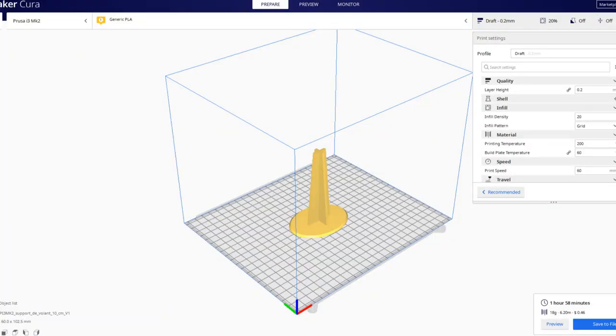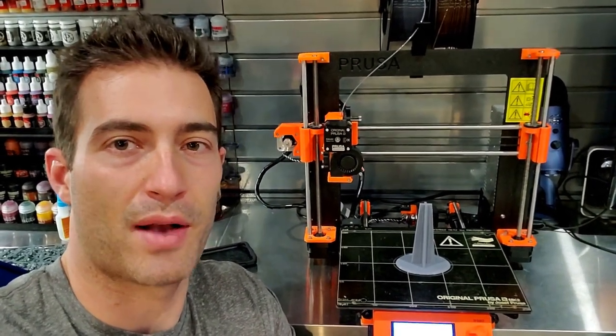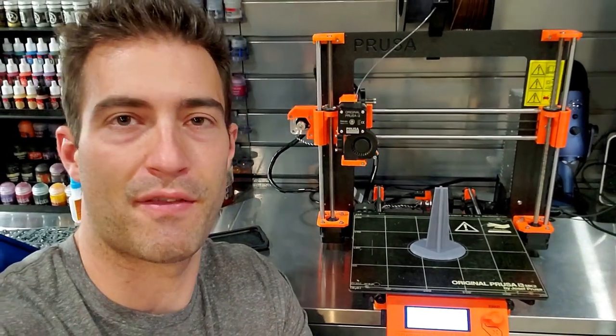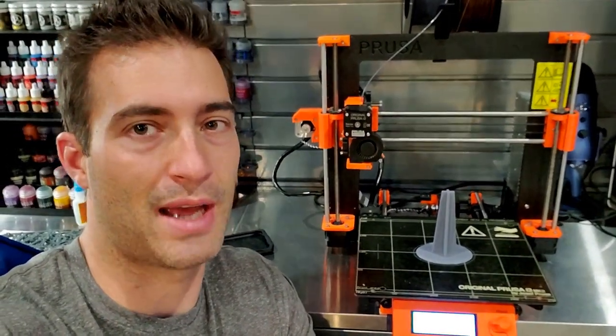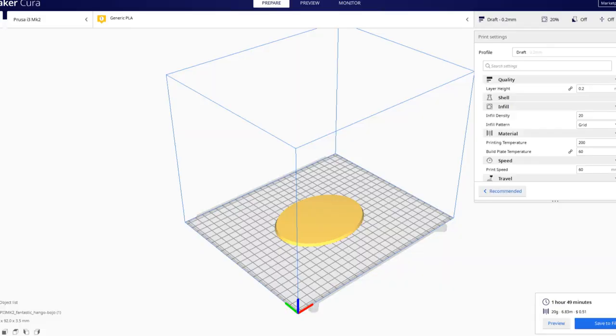Then it was time to print the base. I found a pretty cool one that had the flight stand on it. Slight problem though — I threw this flight stand on the printer while I went to work, and when I came back it had printed off pretty nicely, but that oval base is definitely too small. The flight stand looks okay but it was way too small overall and I had to print another one. That one ran me 50 cents.